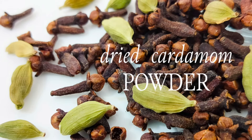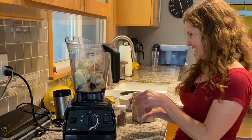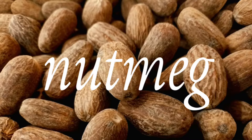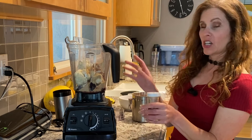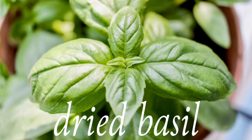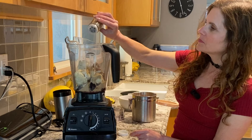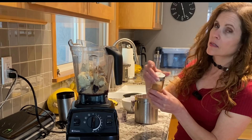Now if you don't like any of these spices or seasonings, do not put them in. Like I do not like nutmeg — nutmeg to me is just a terrible flavor and ruins anything I put it in. A little bit of basil, and my favorite spice: cinnamon.